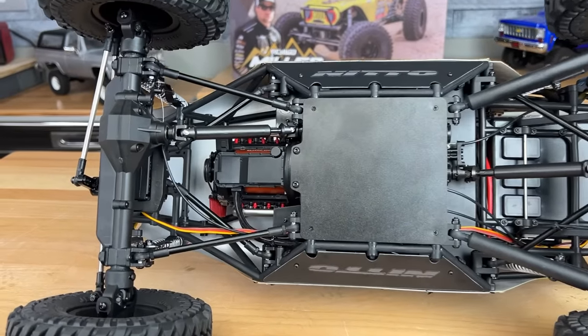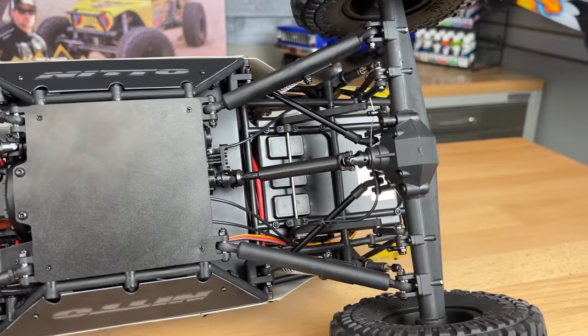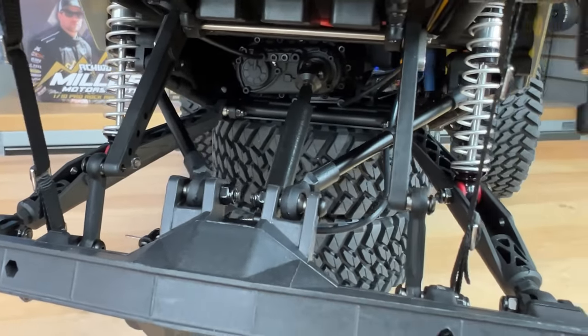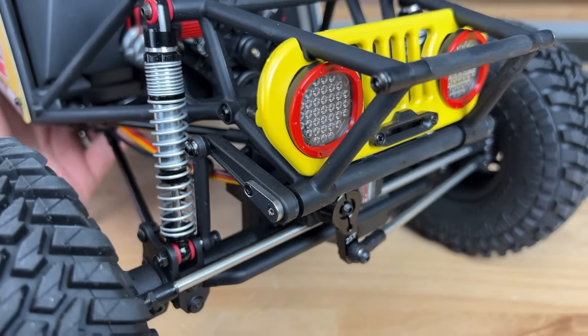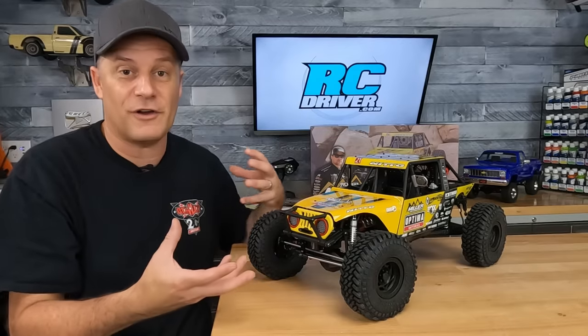We'll start off with the links — it's a four-link setup in the front and in the rear. They have metal links with composite ball ends and metal pivot balls. The rear is a trailing arm setup, and the shock mounts inside that trailing arm with two positions for that. They also have sway bars both front and rear to help with the handling, plus limiting straps so you can't overextend the suspension when driving hard off-road.